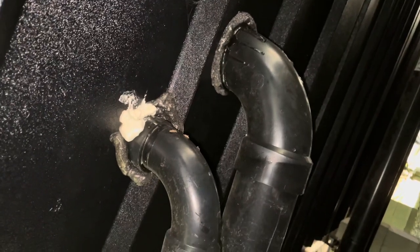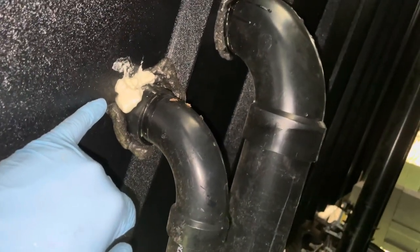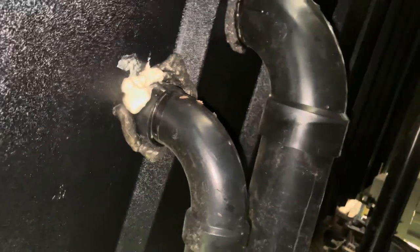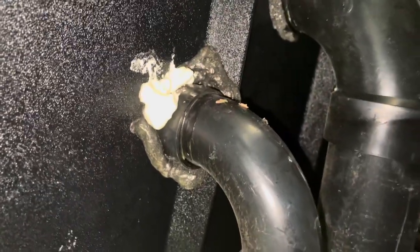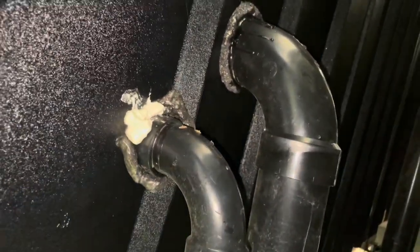So I'm underneath my camper where the gray water and black water discharge tubes come out, and I noticed there's a small spot the factory missed. I put some expanding foam in there. You can see they used the black stuff here — you can hit it with a little spray paint if you want and it'll stick. They did a pretty good job overall, but there was a tiny spot they missed. I filled that in and I'm going to keep working my way around. On the other side of the pipe there's a hole about the size of a dime that the factory missed — I'm filling that in too.